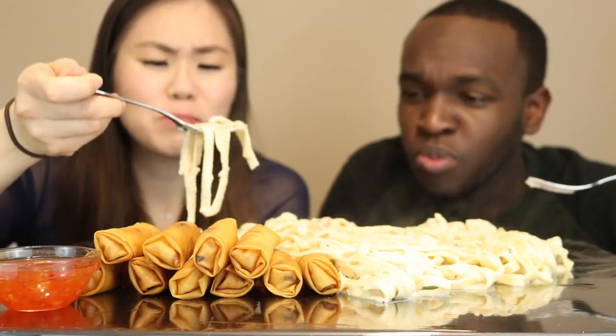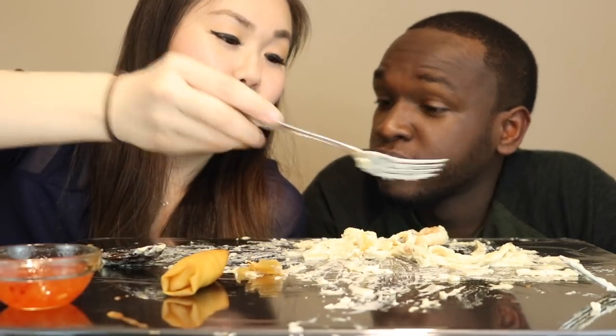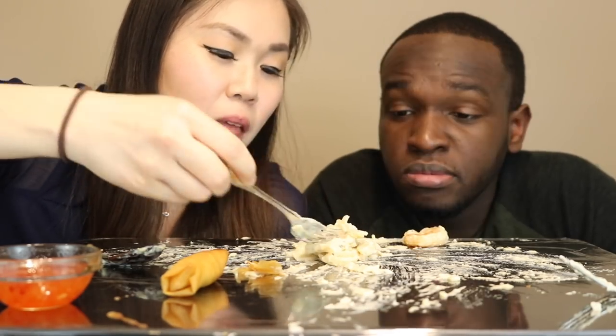Oh my god. That's my baby — that's why I'm gonna marry you, because of the Alfredo. He gave me that ring so I can make him Alfredo all the time. That's all I need in my life. Damn, okay.